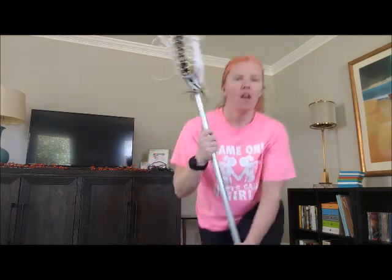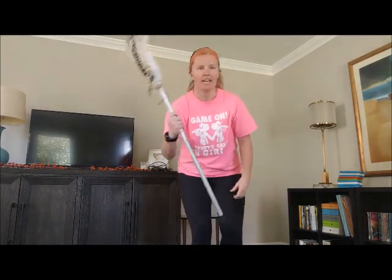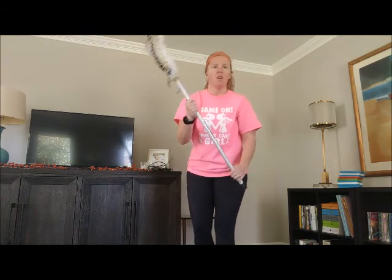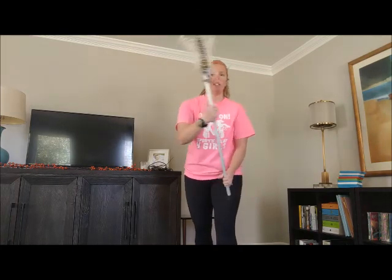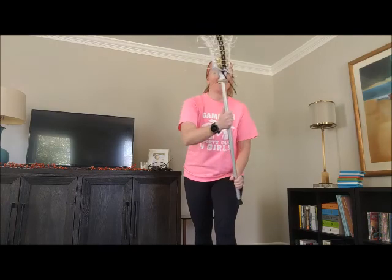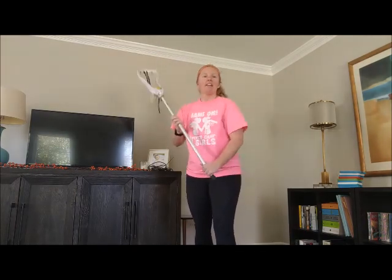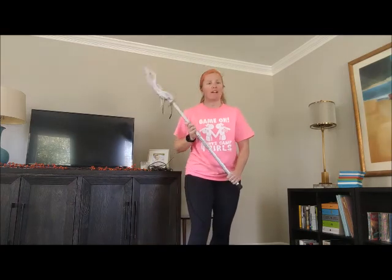When I'm cradling, I want to make sure that my top hand is the one that's actually moving the stick. I'm using my wrist to just move the stick a little bit so it always stays facing towards my head. My bottom hand is there to help keep the stick under control, because if I only have one hand on the stick it's much harder to control. The more comfortable you are, the faster you can go. Strong lacrosse players can use both hands equally, so it's always important to practice with both hands.